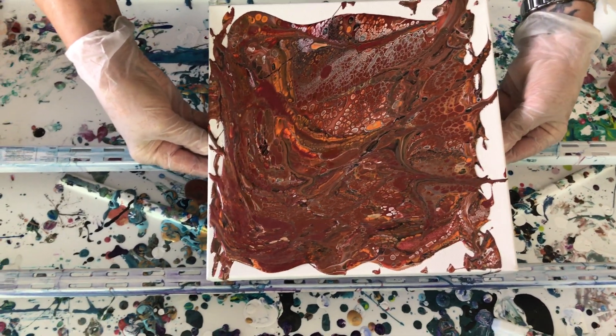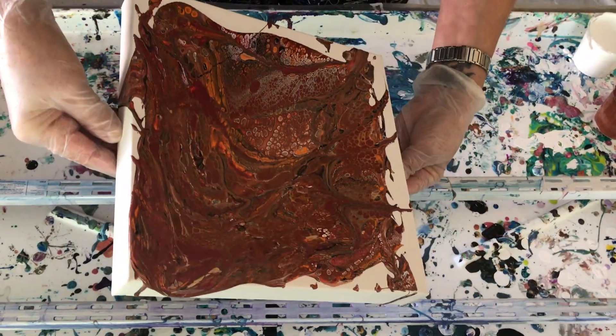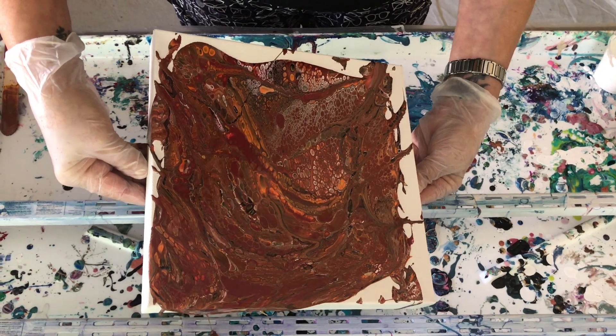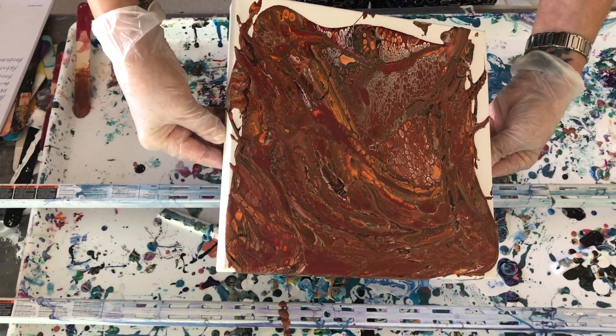I don't think we've ever recorded one with sort of the reddish browns as a main color. We have not. This is really fall-ish.